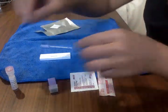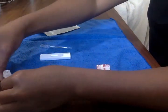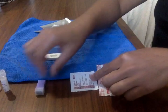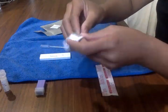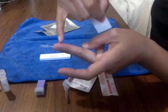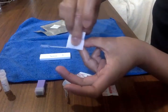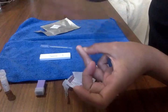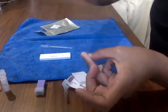The first thing you need to do is open up your dilute and have it ready. Set it somewhere you won't knock it over. Then take your alcohol swab and clean your finger. Any finger on the side is probably the best spot because it's the least painful. Clean your finger with the alcohol and let it air dry.